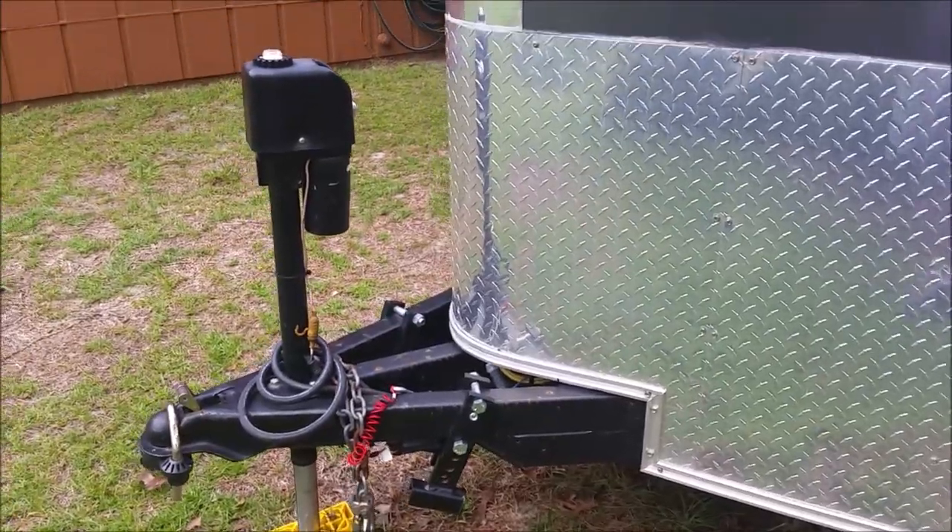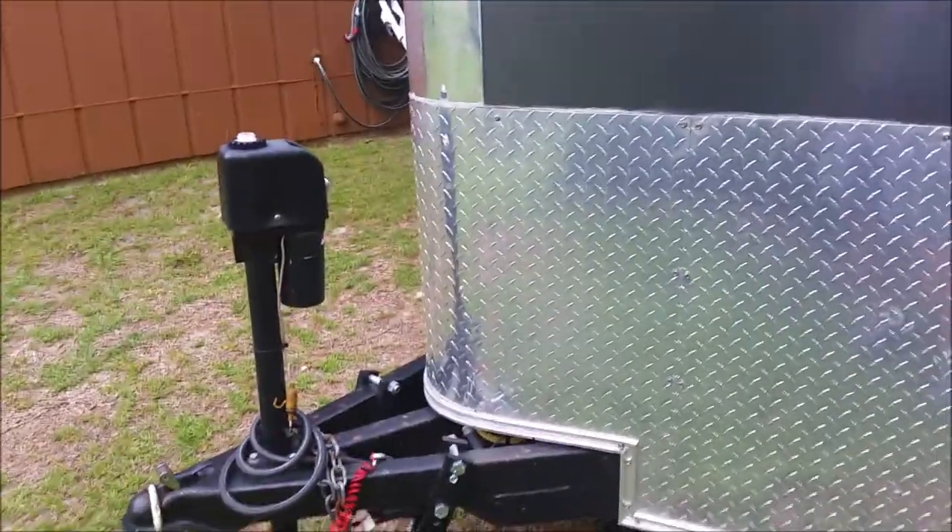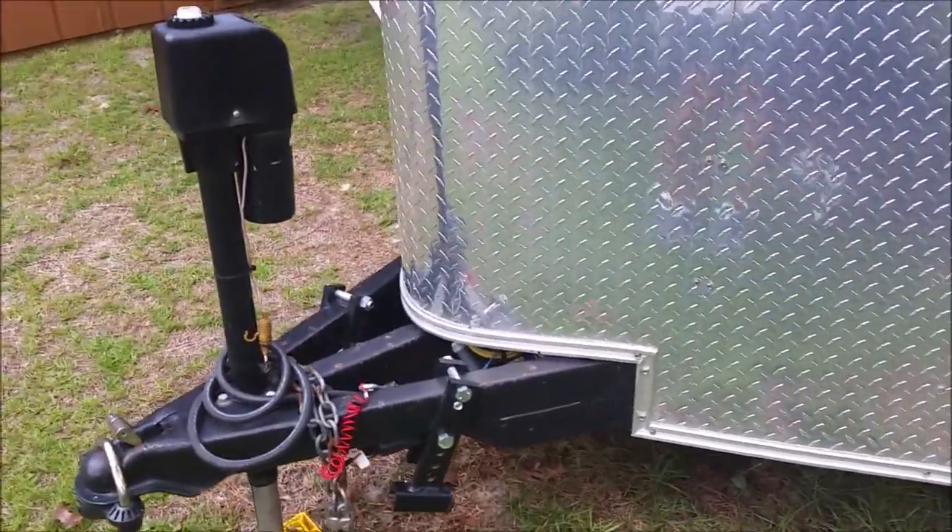I'm an electrician, so I know how to do that, and it came out really, really nice. I like this way better.